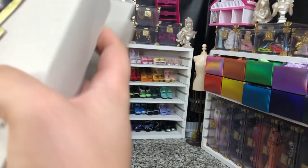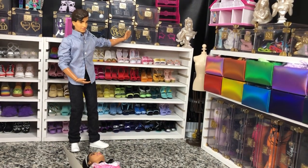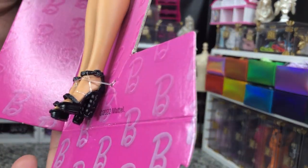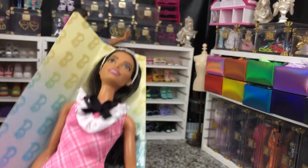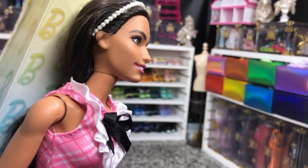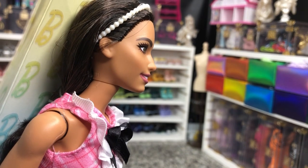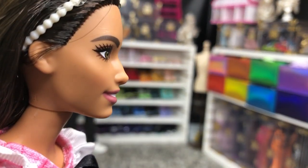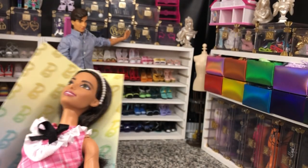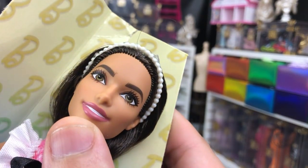I don't know why they decided to tape part of the box in there, but they did. So here she is. She's got really cute shoes and a very cute face. Just a slight hump to her nose is going to give her away as a new face mold — you can see that right there. She's got very pretty eyes, though. They're like an olive green.